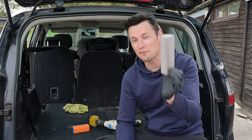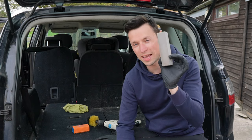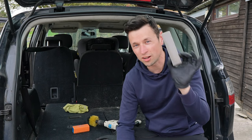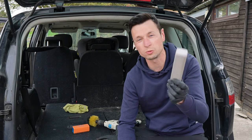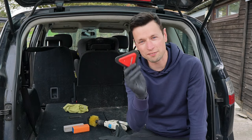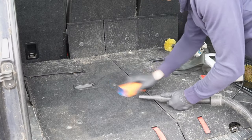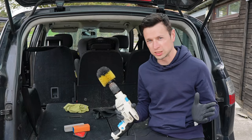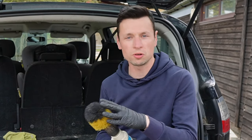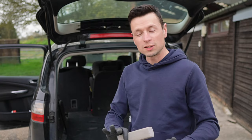The pumice stone — if used correctly, in the right hands, on the right fabric, you'll have no problems whatsoever. However, I have to emphasise: in the wrong hands, I don't recommend it because you will cause damage. The Max Shine brush — it's not the cheapest but it is pretty effective and has longer durability compared to the pet hair block where the teeth start deteriorating. Then we have the drill brush — I'd probably recommend using that more on your car mats instead of any delicate fabrics.